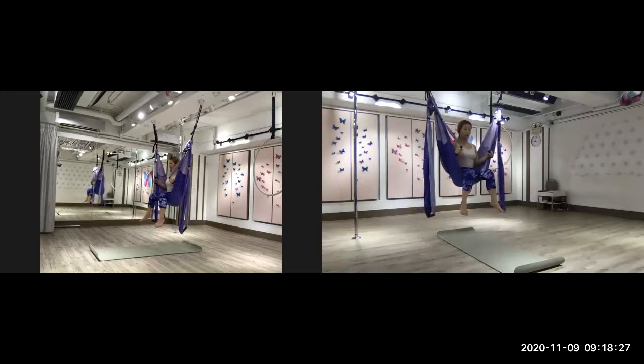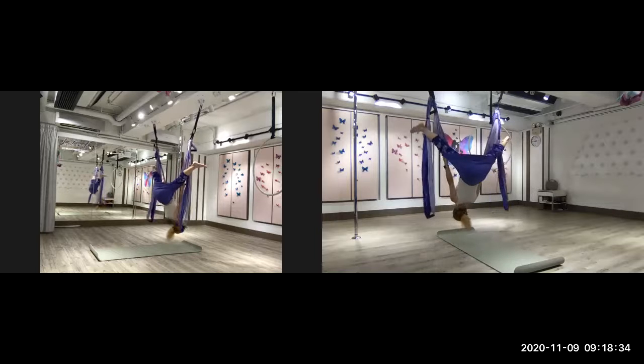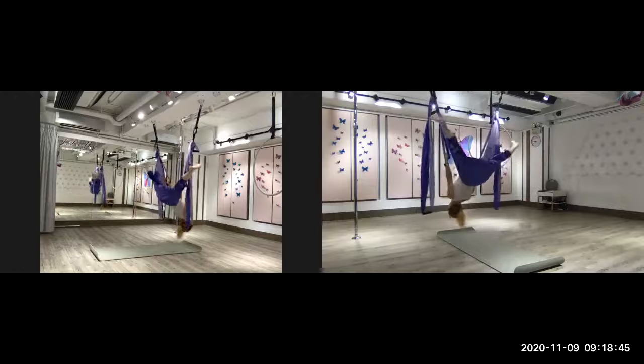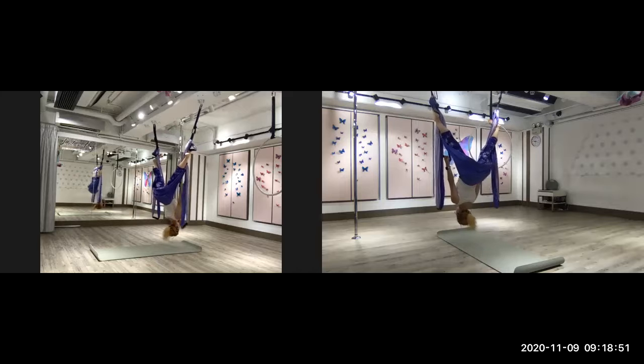One, two, breathe in. Hold it here. Hold one, two, three.